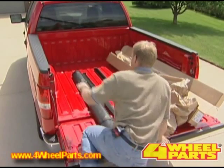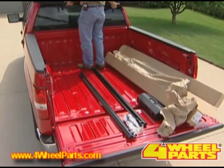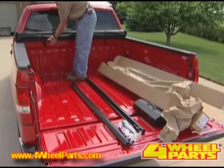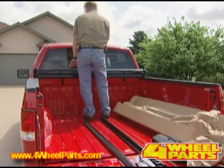You'll climb into the back of the pickup and lay your cover up at the front across the front bulkhead. You'll want the open C-channel facing to the rear of the pickup, and just leave it lay for now.